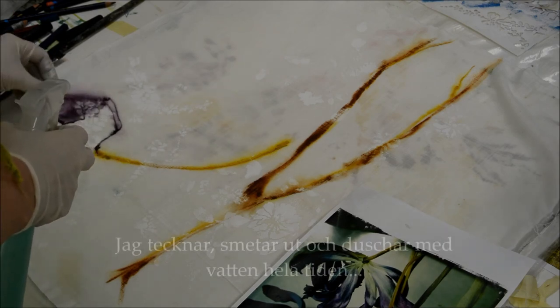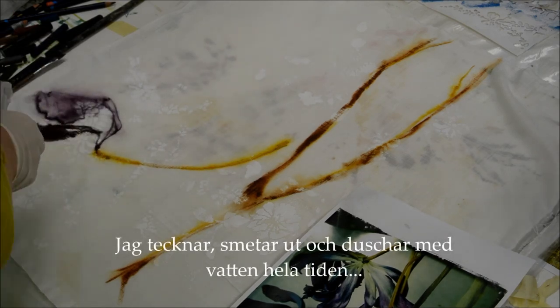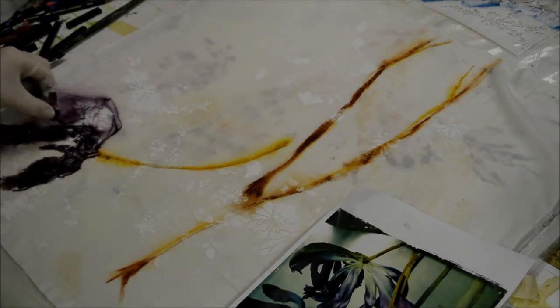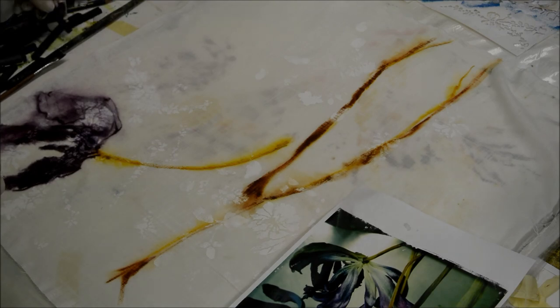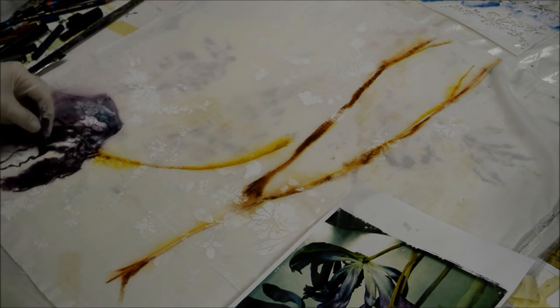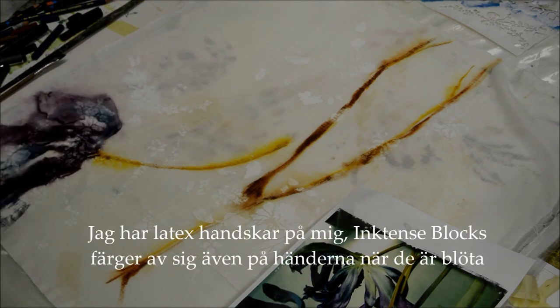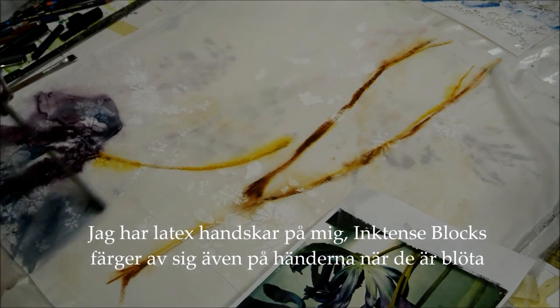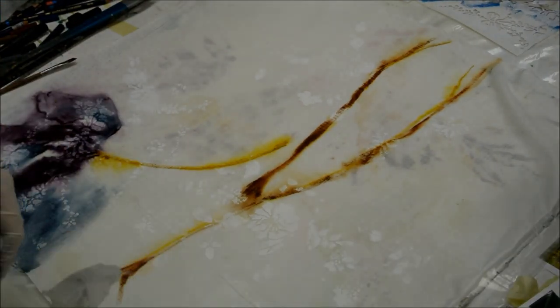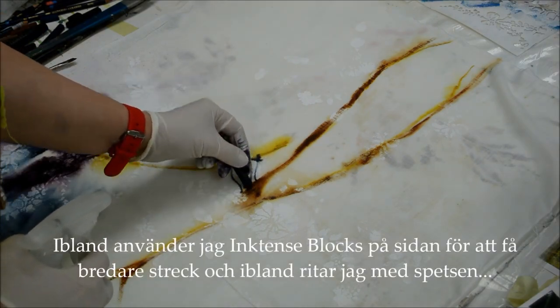As you can see, I'm drawing and rubbing with my fingers and spraying with water the whole time. The secret is to keep it wet. I'm wearing latex gloves because inktense blocks actually melt in your hands when they're wet.